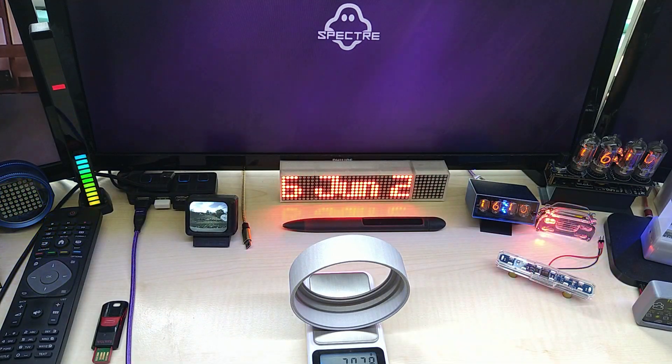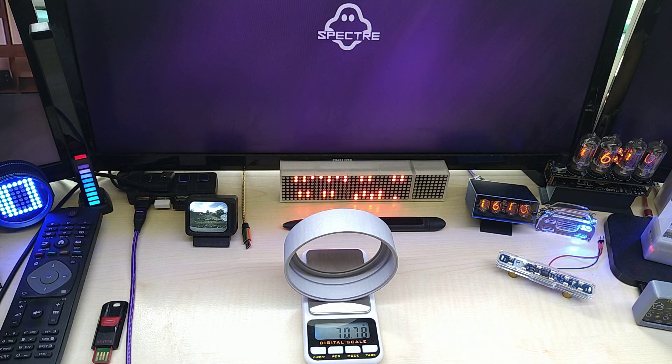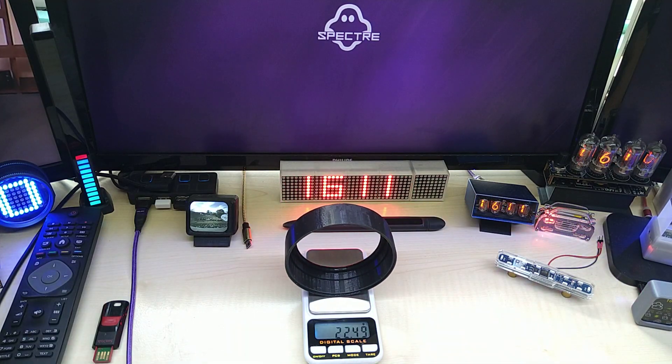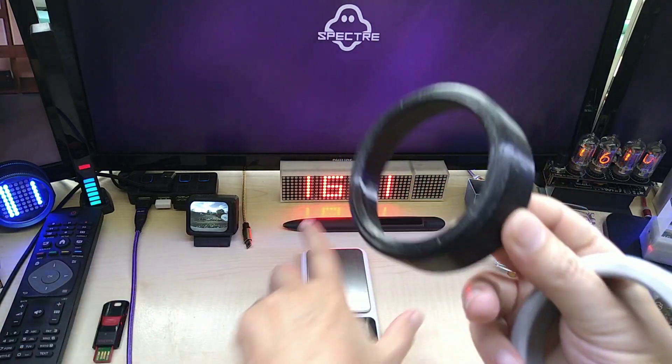70 grams. As a comparison, we have 22.5 grams on the PLA version.